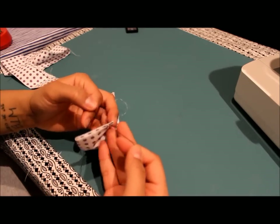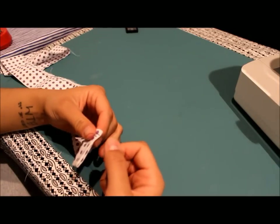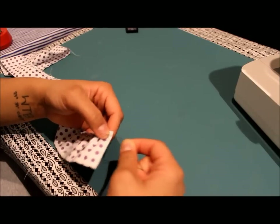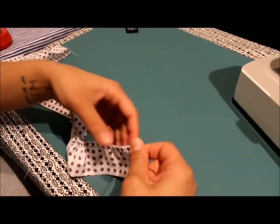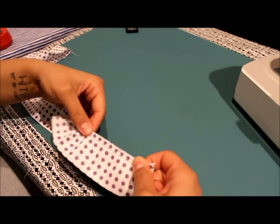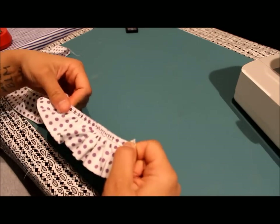Separate these four threads — two on the front and two on the back. You're going to tug on the two that are in the back by themselves. Notice what I'm doing: I'm just going to pull on this while I help the fabric gather, and start evenly distributing the gathers throughout the whole ruffle, kind of just sliding it along as you pull.